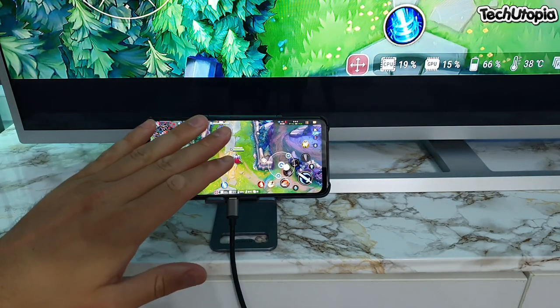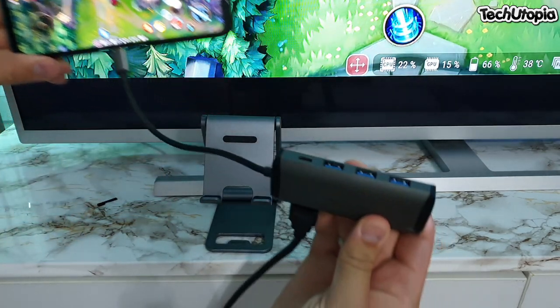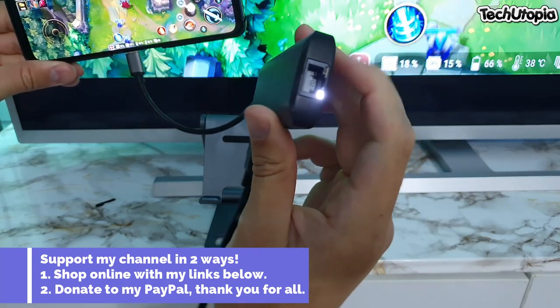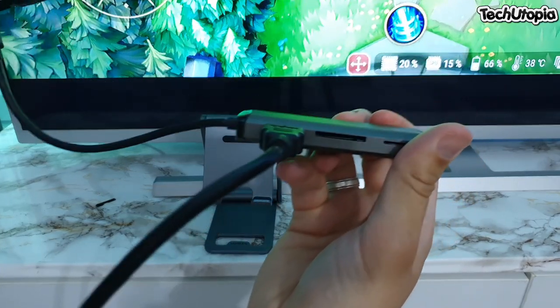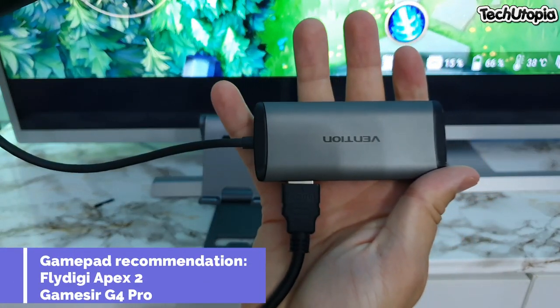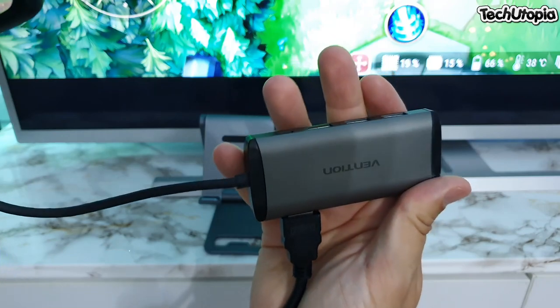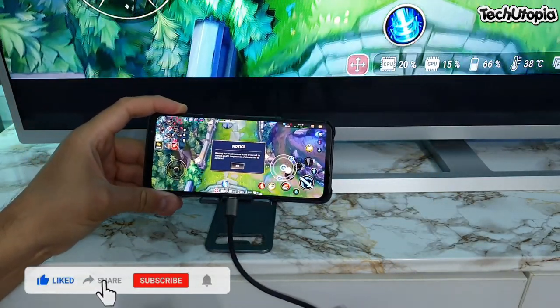By the way, I have the ROG5 with a USB hub HDMI adapter which has three USB ports, a Type-C USB port, LAN, SD card expansion, and HDMI. The link for this product will be in the description. You don't have to buy exactly this one, but I will leave links in the description for these kinds of HDMI adapters.